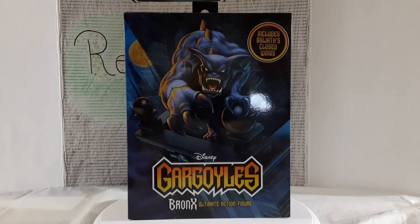What's up everybody, welcome back to the channel! Today we're taking a look at a Gargoyles figure — this one is Bronx, and this is by NECA.